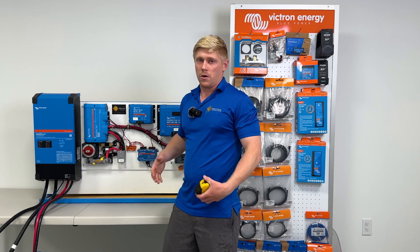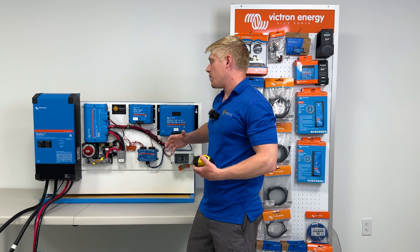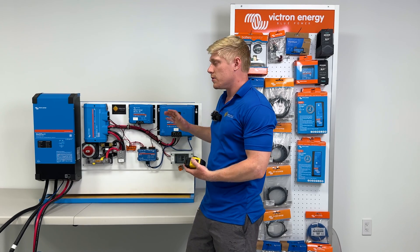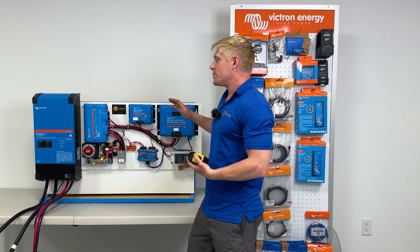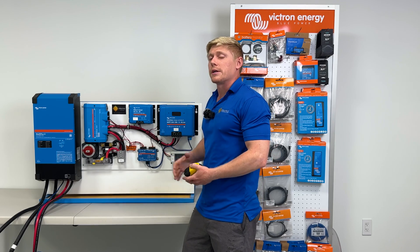Once you turn it on, we would get a notification that this system is online, and we would be able to see your system and help you with any troubleshooting or setting changes you need, anytime you're connected to Wi-Fi.